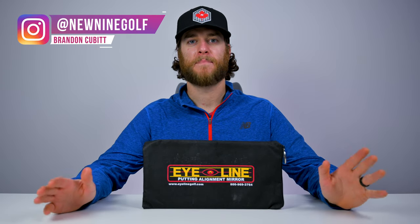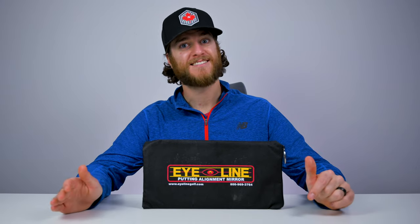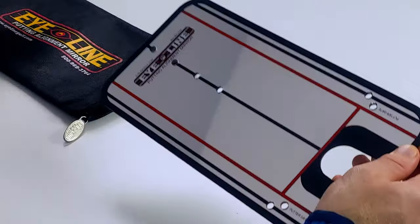Today we're going to be taking a look at the Eyeline Putting Alignment Mirror. This is an awesome training aid that you can use inside the house and on the golf course. Let's take it out of the bag and I'll show you what I'm talking about.